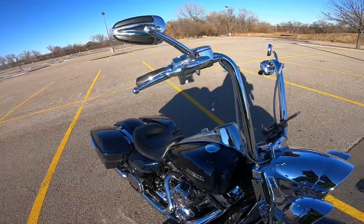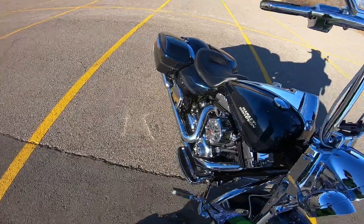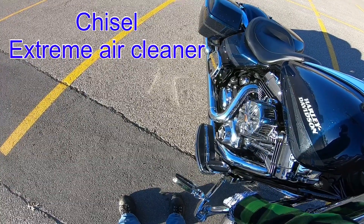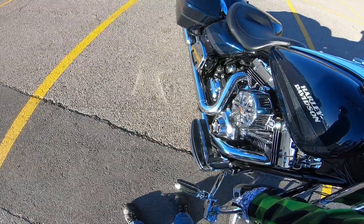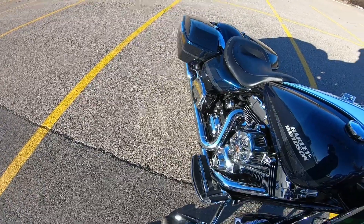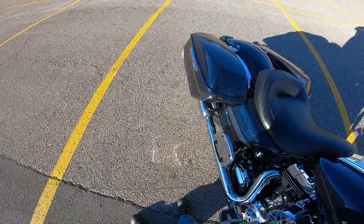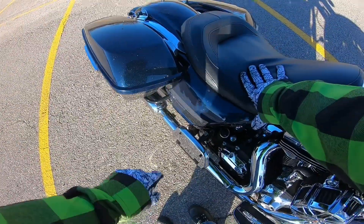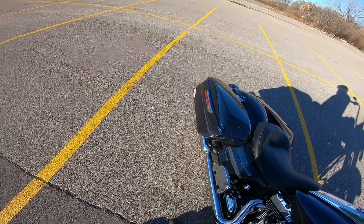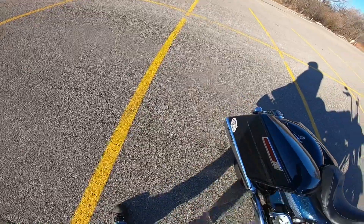Moving back, as far as the customizing goes there's not a whole lot more. There is the Screaming Eagle air cleaner — I'm not sure what that one's called. We don't have any special rocker box covers, timing cover, or transmission cover. We do have the chromed-out passenger running board on the outside, and we also have the saddleback guard delete — this black piece right here. Not sure why they didn't go with chrome on that.